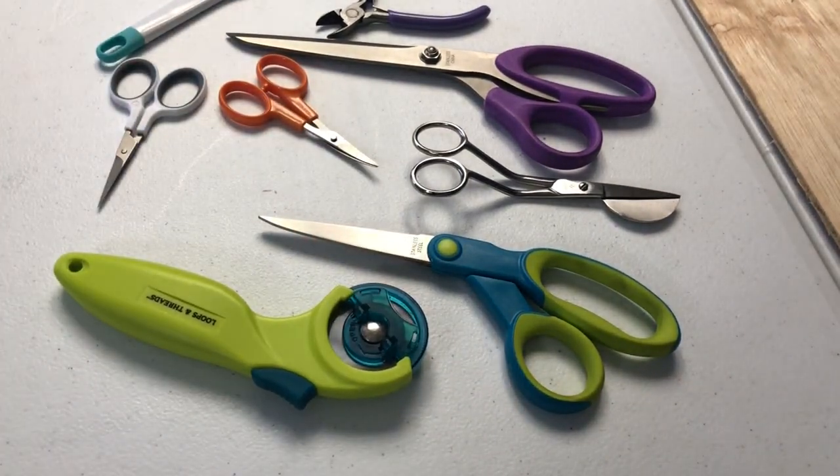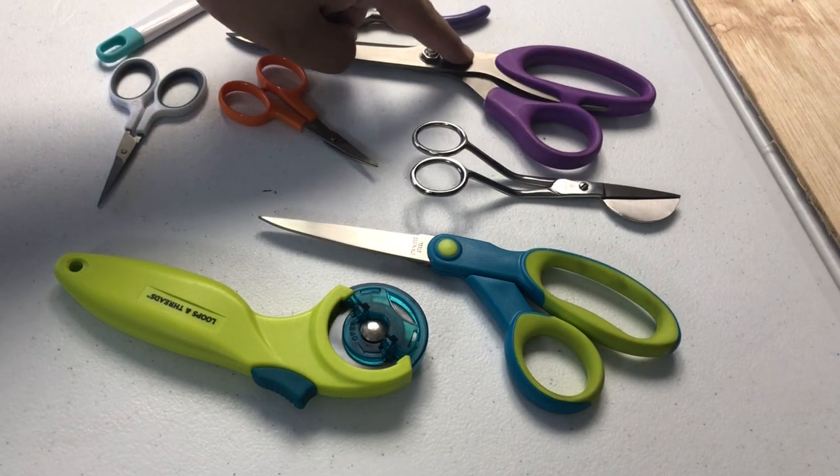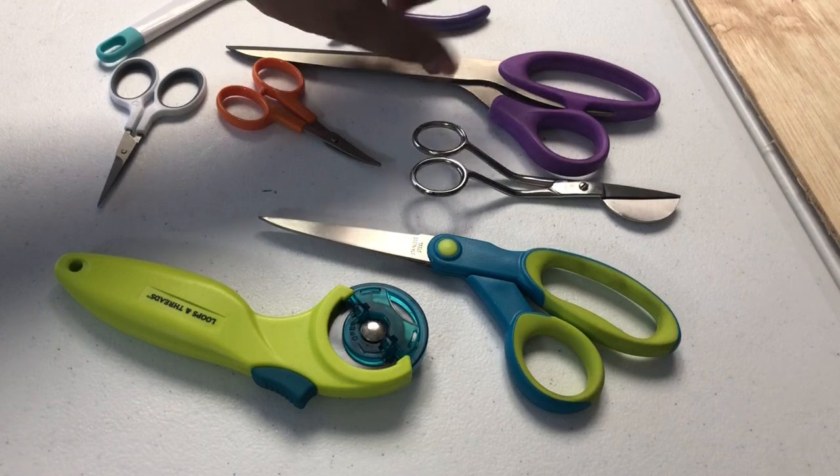You can use them for pretty much anything, but if you use fabric scissors on paper, you will get cut.